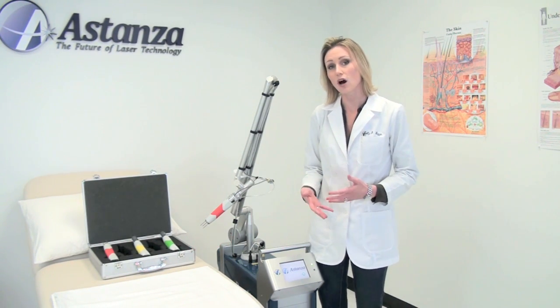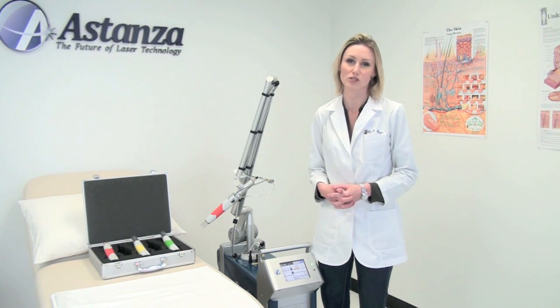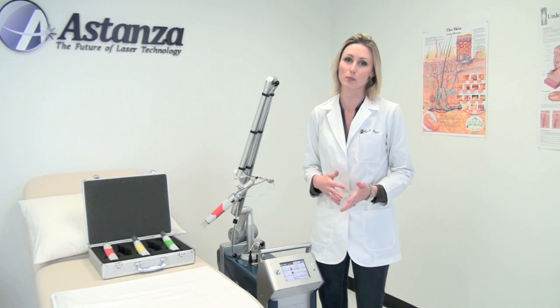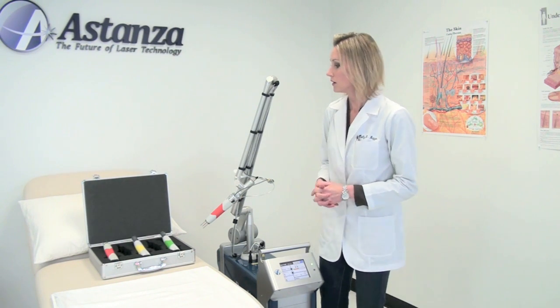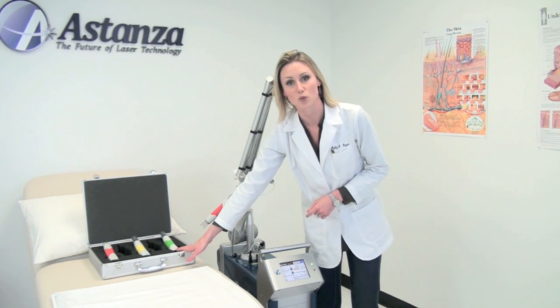Our laser does offer a square spot, which helps with minimizing overlap for patients, which also helps with darker skin patients to alleviate hypo and hyperpigmentation risks. We do have the 3-millimeter, 4-millimeter, and 5-millimeter spot sizes to work with.